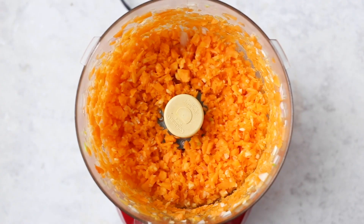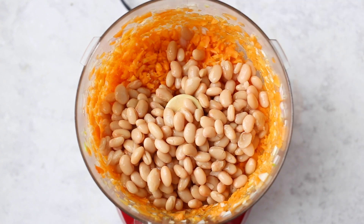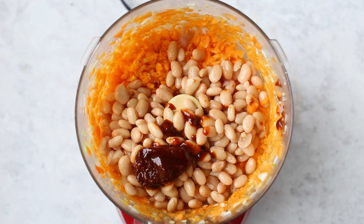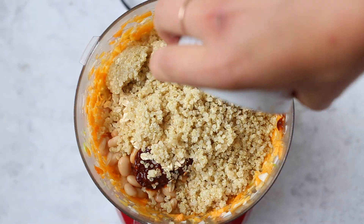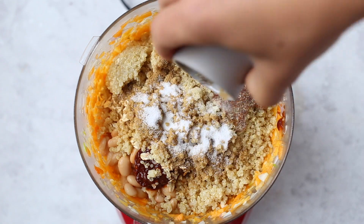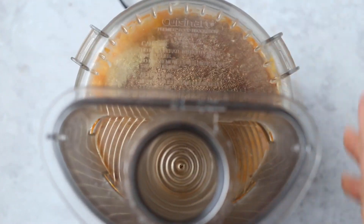Then we are going to add in the rest of our ingredients: a can of great northern beans, white beans, or navy beans — they're basically all the same, and you could also use chickpeas. We're also adding one to two, maybe three if you like spice, chilies in adobo sauce — I'd recommend two. Then rolled oats, cooked quinoa, a flax egg to help bind everything together, cumin, salt, pepper, flaxseed meal, and any additional spices you'd like.